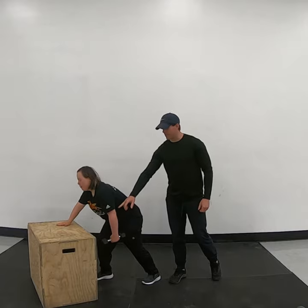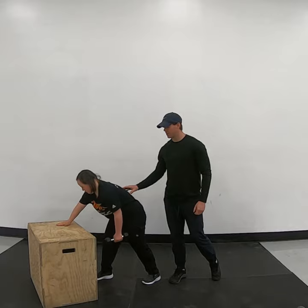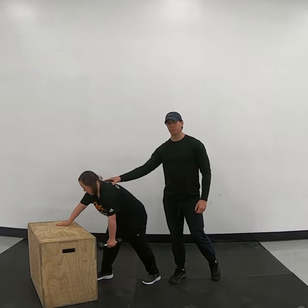She's going to row the dumbbell straight up her side, leading with the elbow. Ally has a nice flat back, and especially your shoulders are pulled back into place.